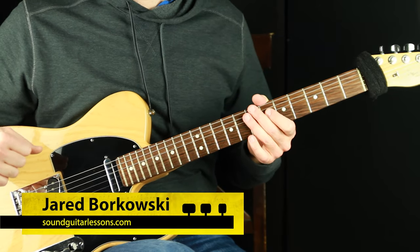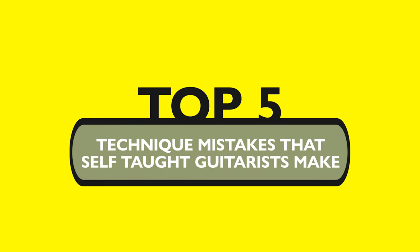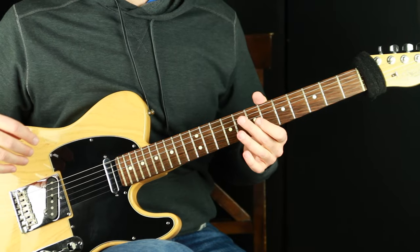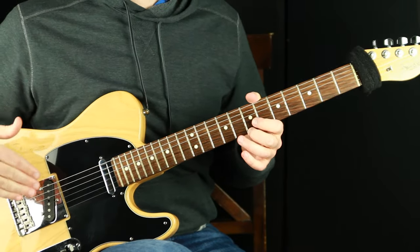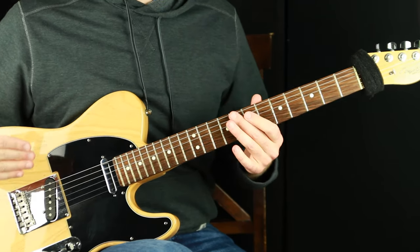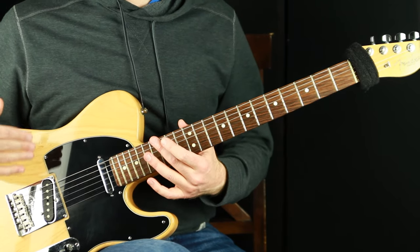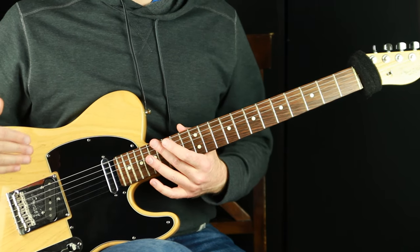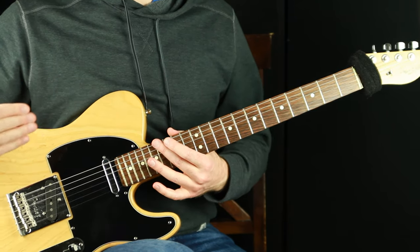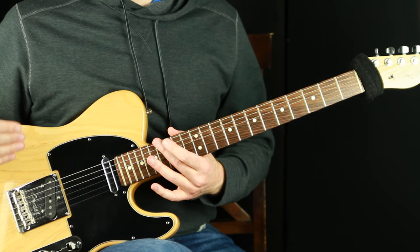Welcome, Jared here from SoundGuitarLessons.com. In this video we are going over the five top technique mistakes that self-taught guitarists make. We're going to fly through this list and I'm going to recommend how to take care of some of these technique issues — not just for self-taught or beginner guitarists, but for intermediate guitarists and guitarists everywhere who might be having issues with these particular technique challenges.